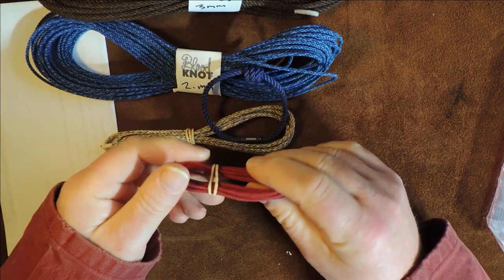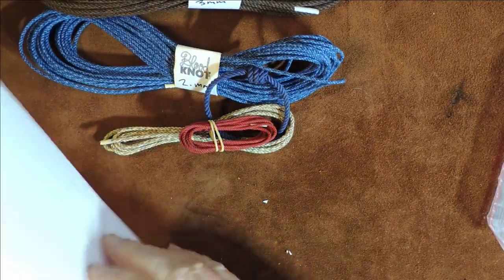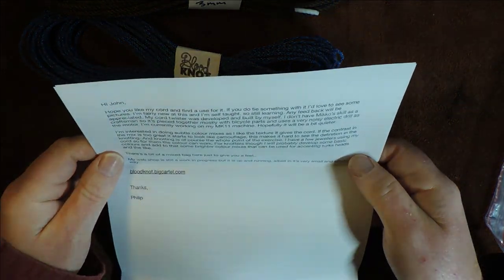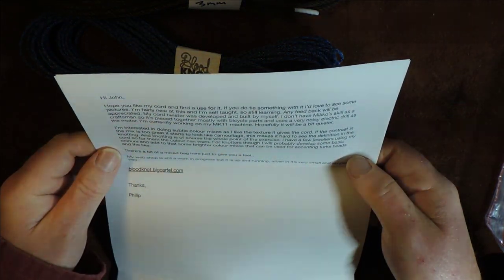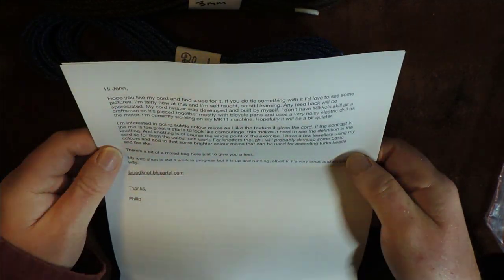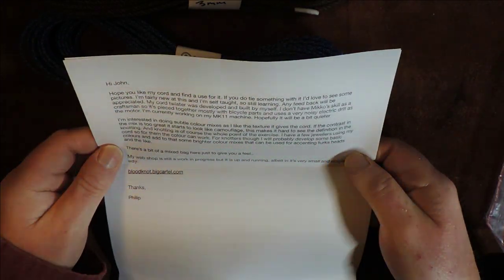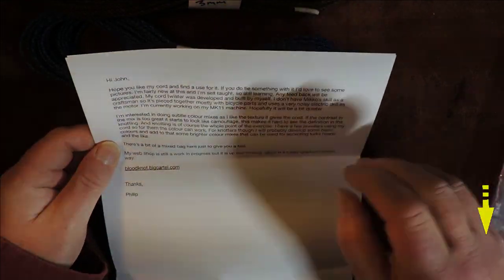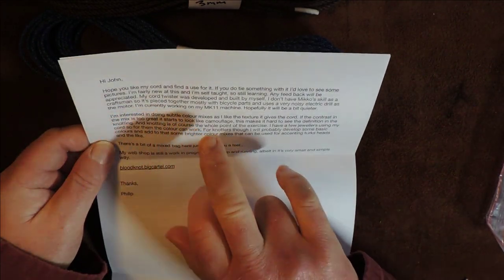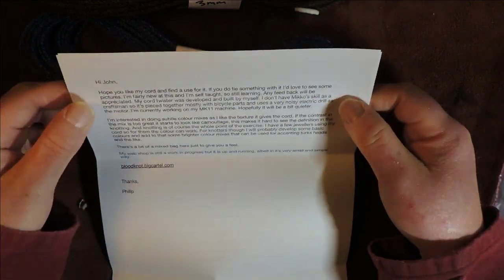And here's some very small cordage — beautiful, just feeling it feels wonderful. I've got a note here; let's read it because it could be rude. Hi John, hope you like my cord and find a use for it. If you do tie something with it, I'd love to see some pictures. I'm fairly new at this and I am self-taught, so learning. Any feedback will be appreciated. My cord twister was developed and built by myself — I don't have Miko's skill as a craftsman, so it's pieced together mostly with bicycle parts and uses a very noisy electric drill as a motor.